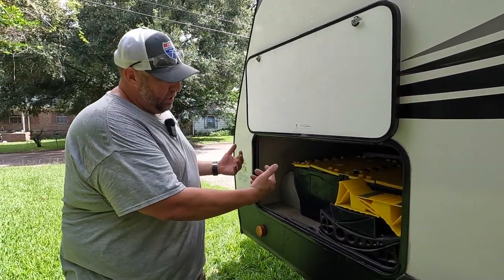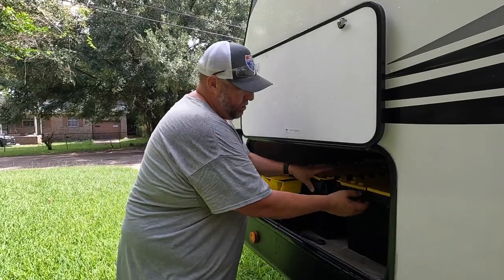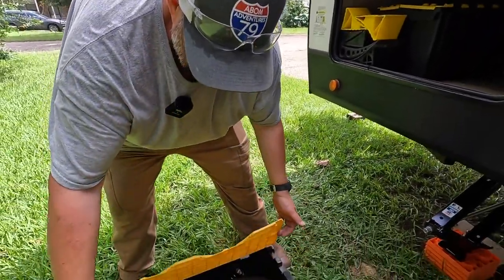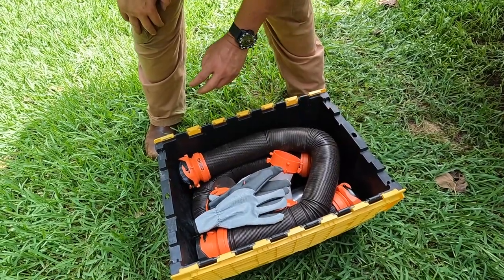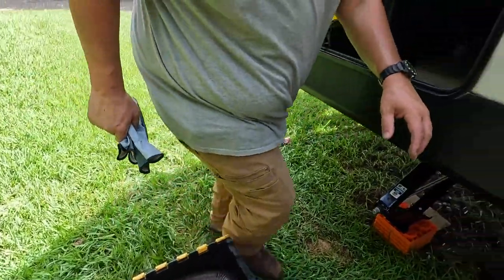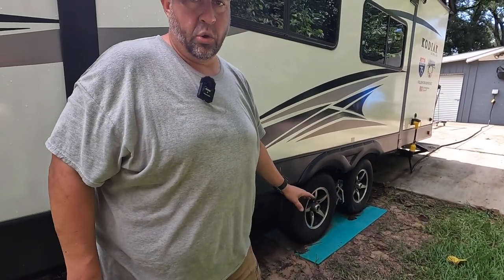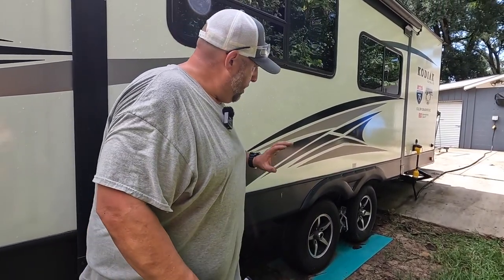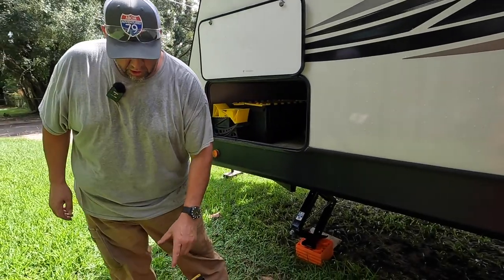That'll free up space in the pass-through for things like cast iron cookware. This bin here is what we currently use for all our sewer hose stuff. The tubes we just mounted will hold the hoses, but not items like the rubber boot or the Y-connector — those will go in the Lipper bin that mounts in front of the axle. It'll be a slide-out double storage bin, one on each side — that installation will be a separate video.